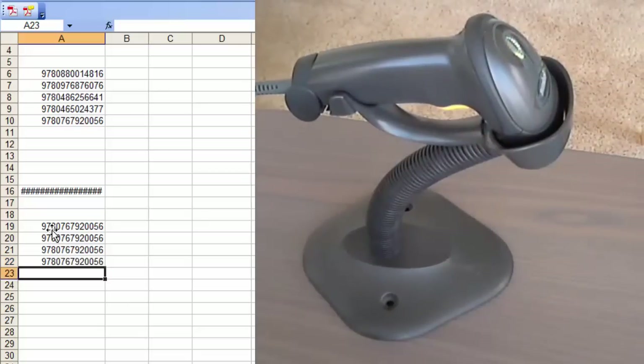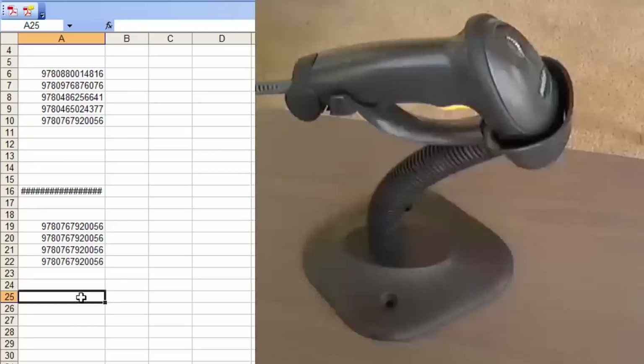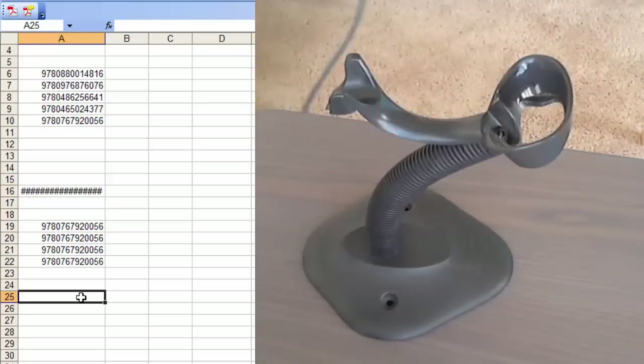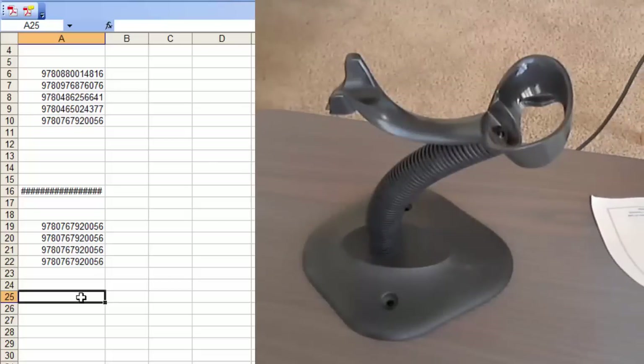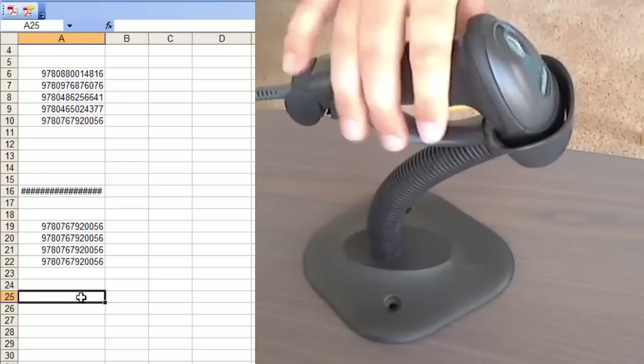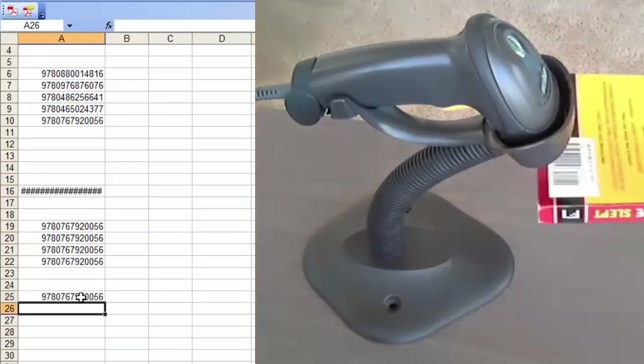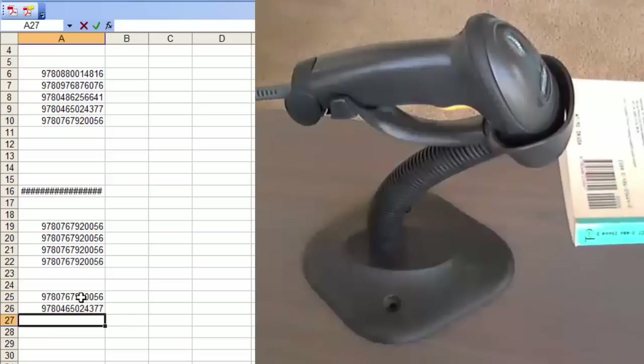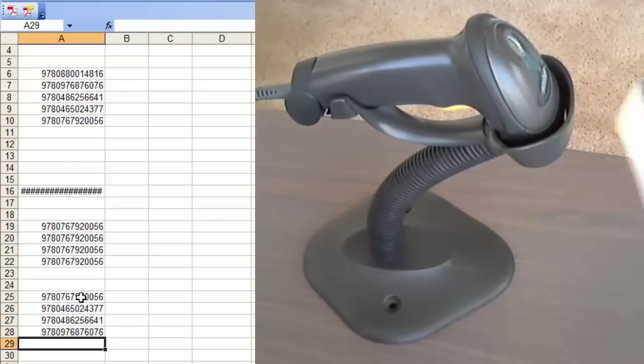In order to fix that, you would just turn on the carriage return, which automatically simulates the Enter key. I have the instructions right here — basically what you do is scan three barcodes, and I will have this as a PDF linked at the bottom of this video. So I'm going to scan the three barcodes and it will be all set to automatically press Enter afterwards and go to the next cell.